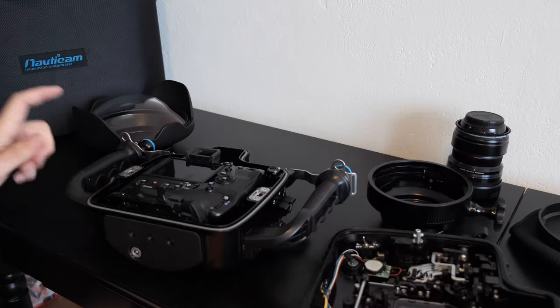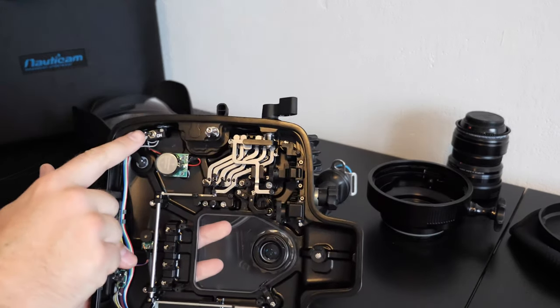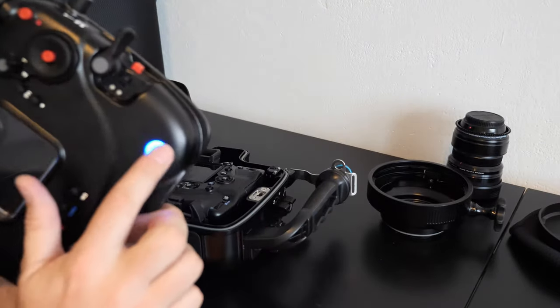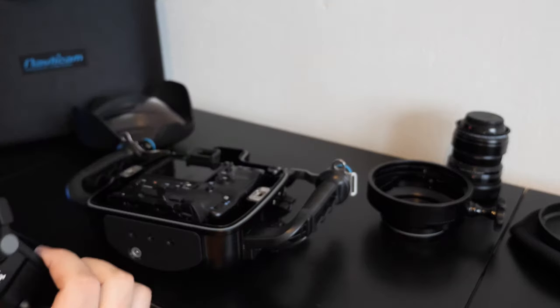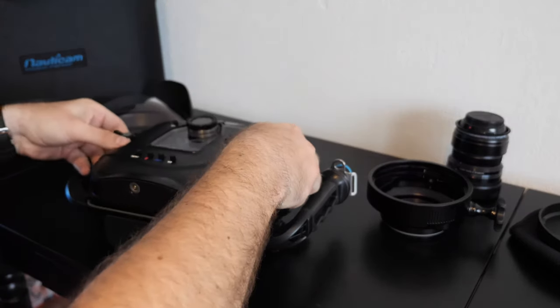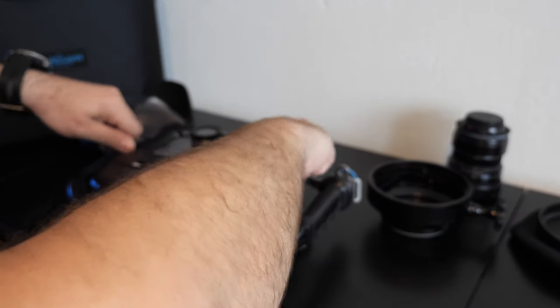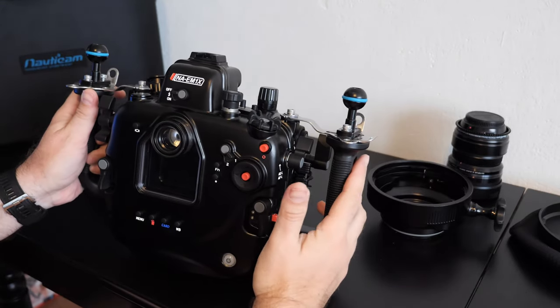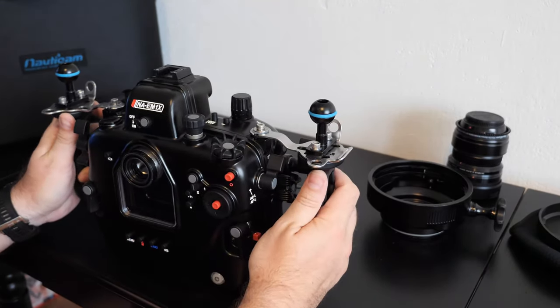You have to just set up the vacuum system. You will see the blinking of the blue LED. It should be okay — it works fine.